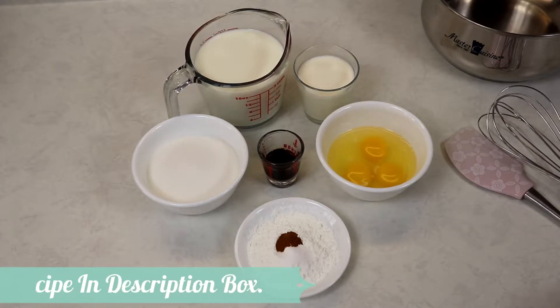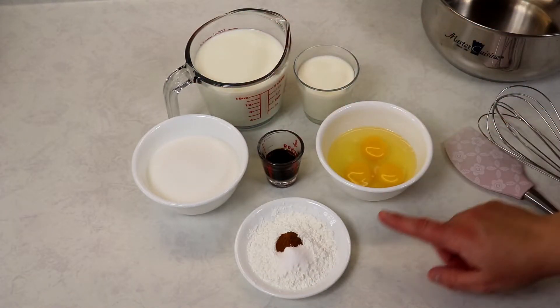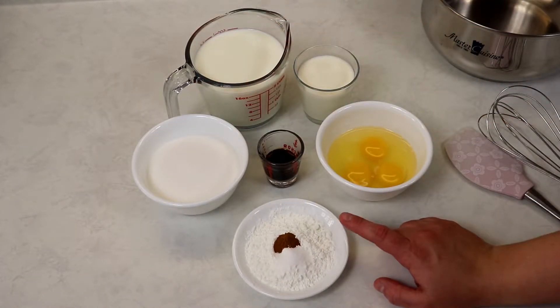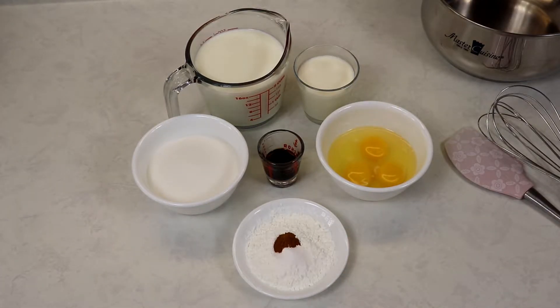The ingredients we'll be needing here are some milk, some heavy cream, sugar, vanilla extract, some eggs, some cornstarch, some salt, and some cinnamon. You will also need a medium-sized saucepan.